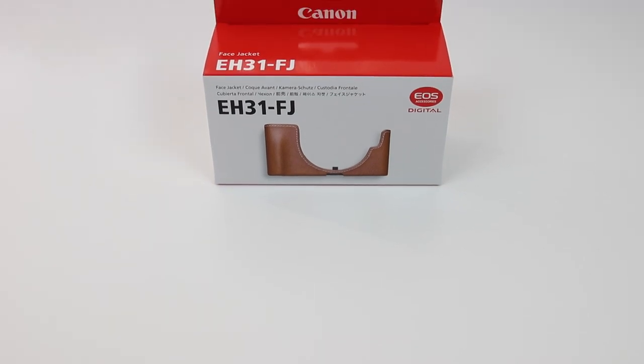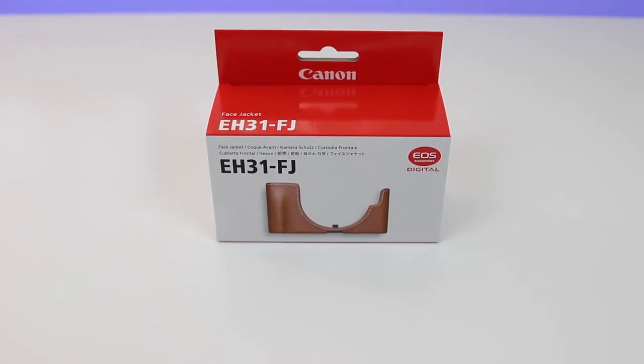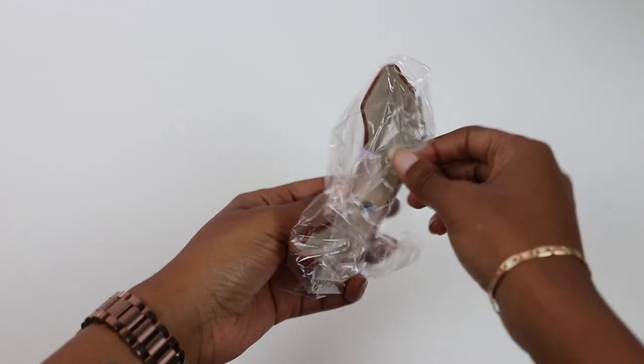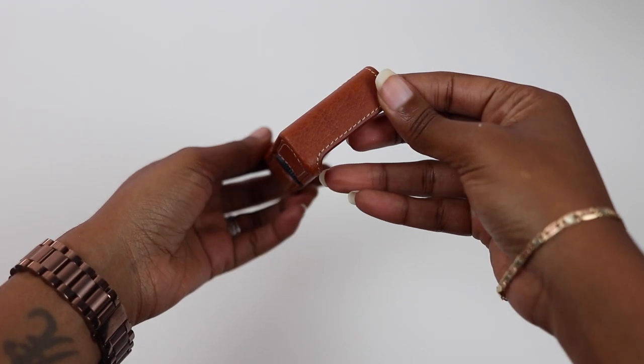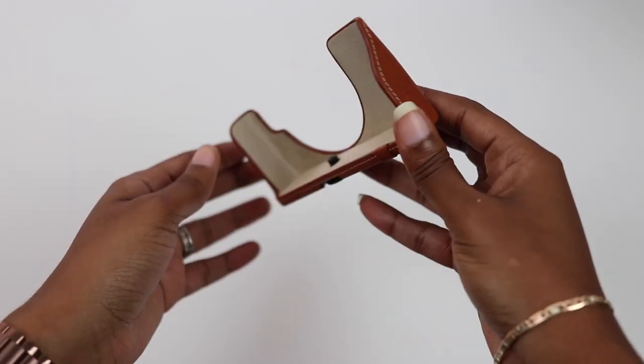Hey everyone, this is T Frank and today I'm taking a look at the brown leather face jacket for the Canon M100. It's currently discounted to a price of $39. The jacket comes in multiple colors and the price varies, starting as low as $19 to a high of $39 depending on the color that you select.